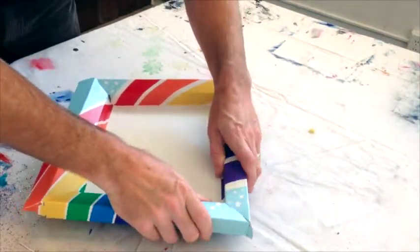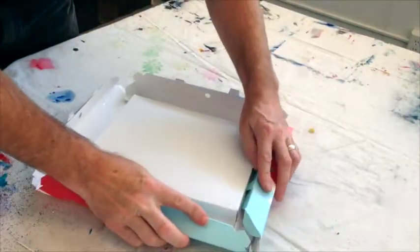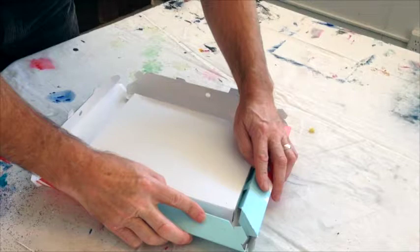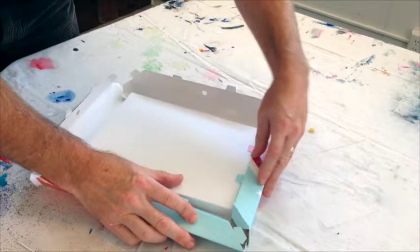Turn your OranguFrame over so the front side is facing down. Tuck the end panel, which has the support tabs on it, so that it is inside the recessed canvas. The support tabs should be resting on the back of the canvas.